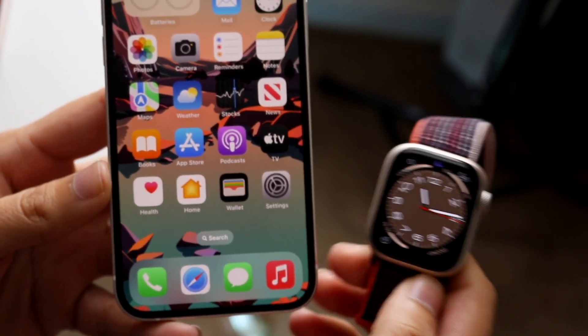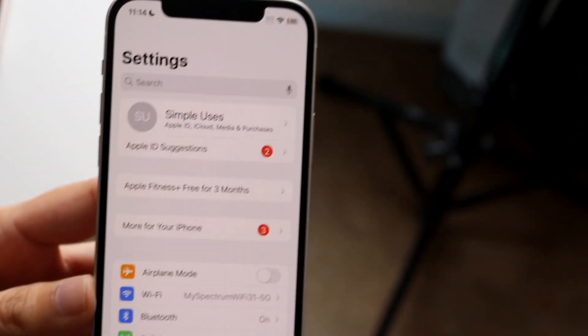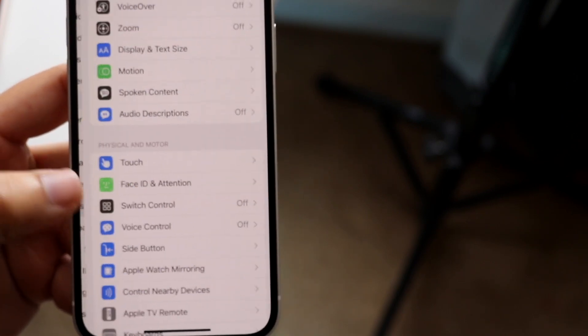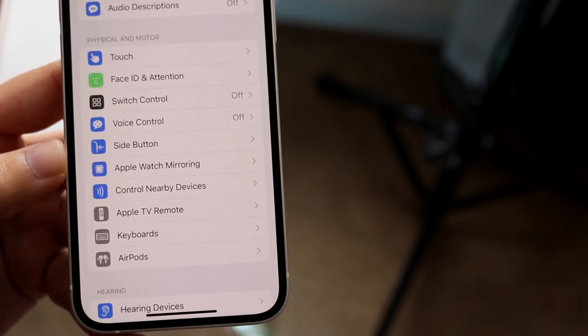The first thing you want to do is make sure your Apple Watch and iPhone are paired — that should be a given. Then make your way over to iPhone Settings and scroll down until you see Accessibility. Go ahead and click on Accessibility, and you'll see a new option that says Apple Watch Mirroring.